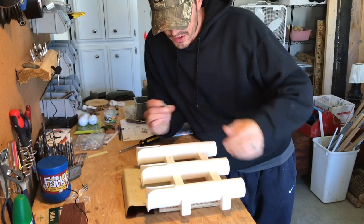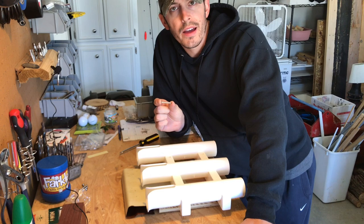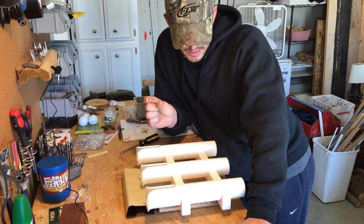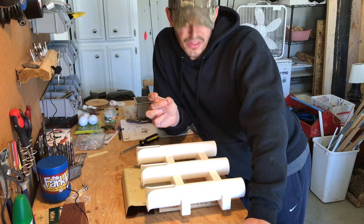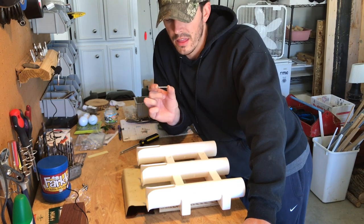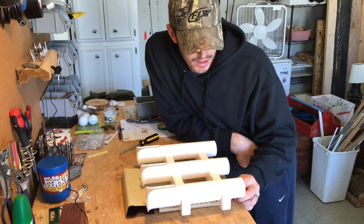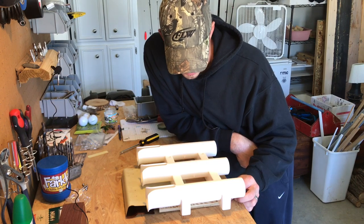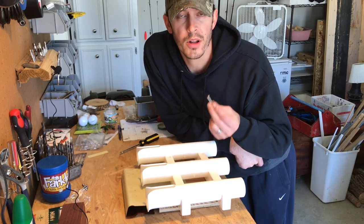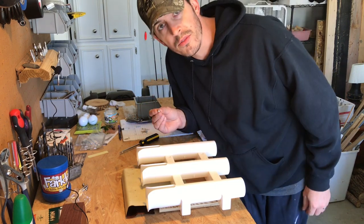One thing I figured out that's not going to work: the bolts that came with the See Sense pole holder are going to be too long because of the wood and the way I'm mounting these. I'll need to find some smaller screws, but I've got a ton of screws on hand so it shouldn't be a problem.